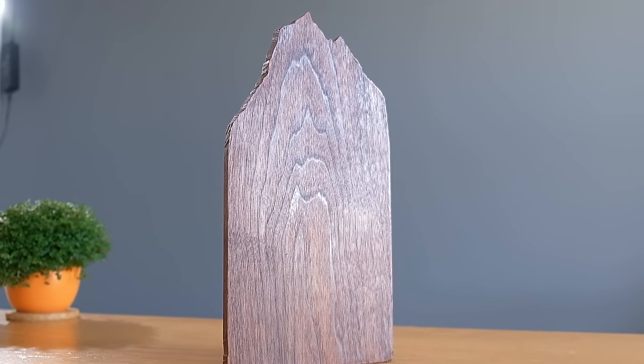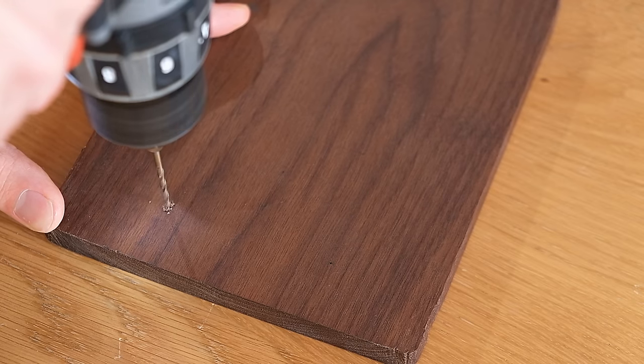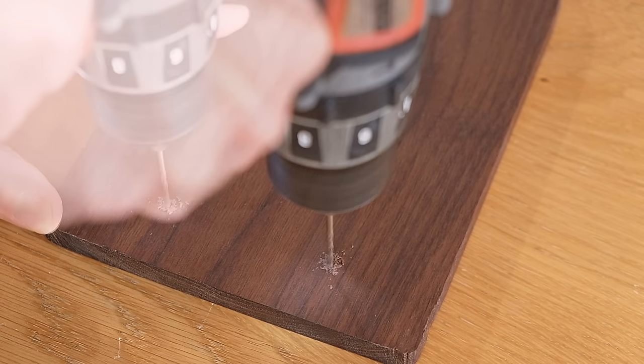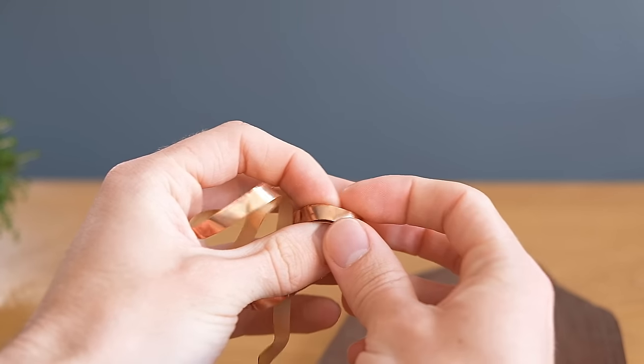Now we can start working on the electronics for it. First we'll drill two holes relatively far apart on the back, but only part way through the wood so that they don't go through to the front.